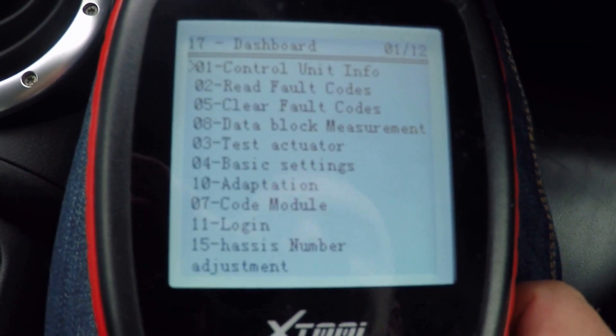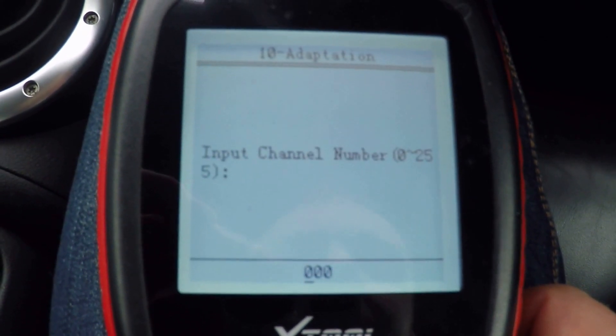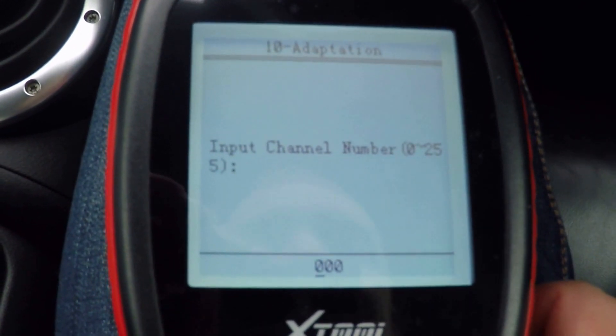And once we get in there, we want to go down to number 10, Adaptation, and for this we want Channel 19.